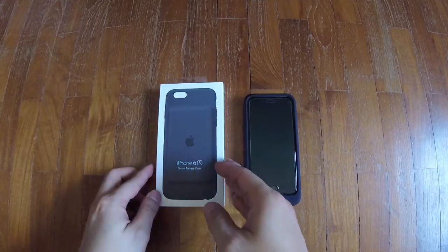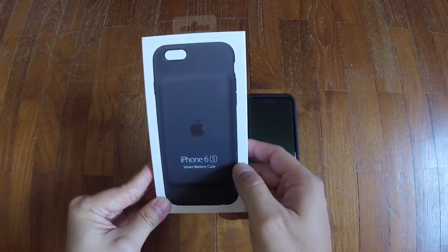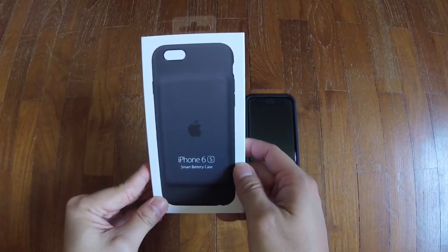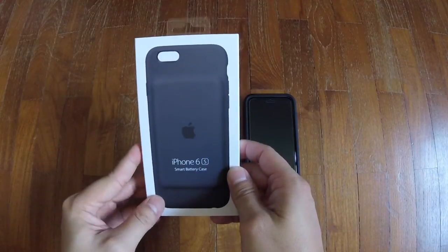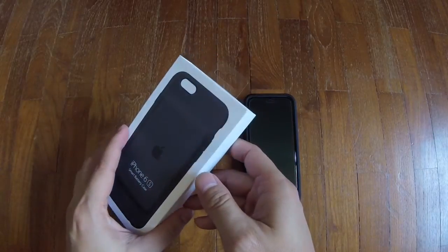Just got my iPhone 6s Smart Battery Case — placed the order yesterday and it arrived today. So this is an unboxing video.